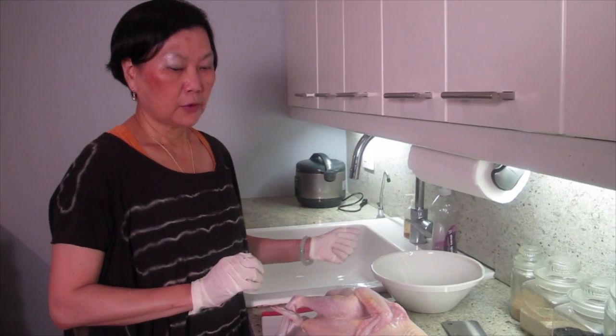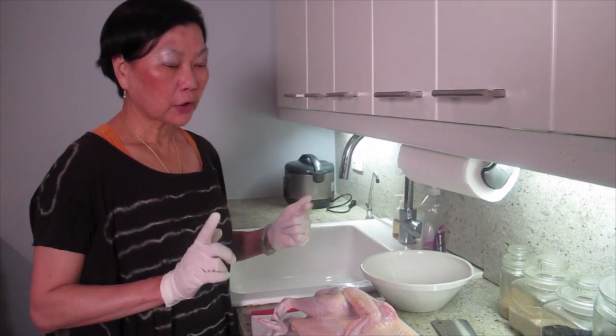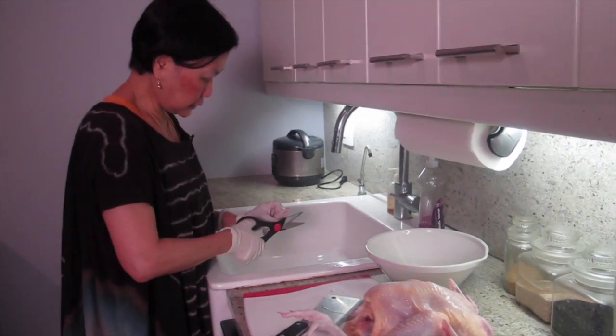What are we cooking today, Joyce? We're making soup — your favorite. We're making this soup you might like with coconut milk, fresh coconut, and chicken.